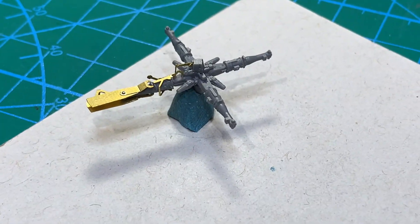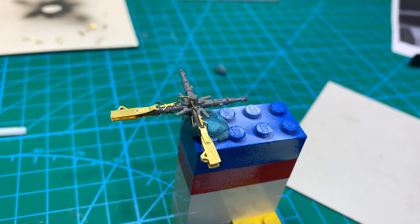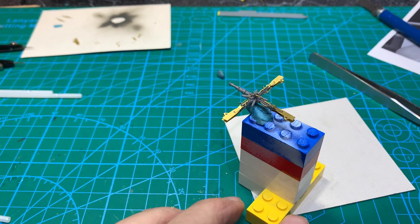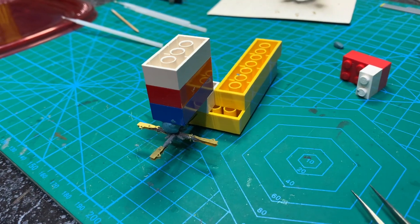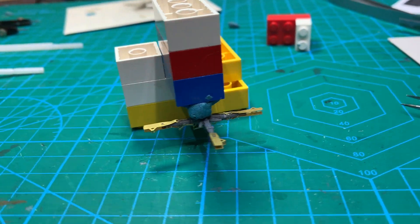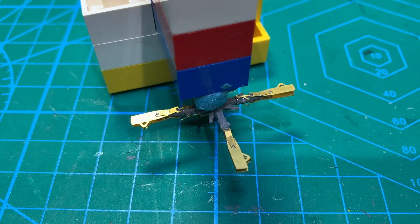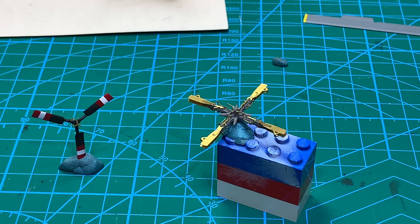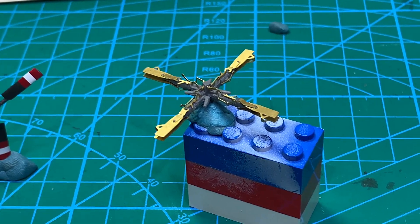One down, three to go. There's two down. Three down. Now, how am I going to hold it to do that fourth one? You just gotta love Lego — you can do almost anything with it. I just flipped that upside down, built it up so it could hang there. Now I could put that piece in there. There we go — there's the main rotor complete.